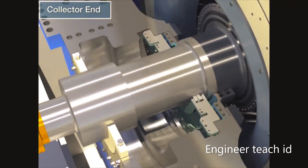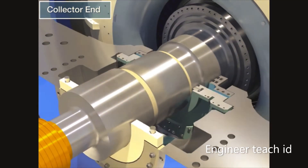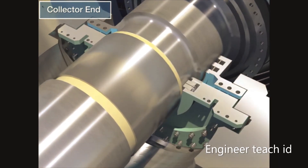Protect the journal with the press board and journal protector. Disassemble the hydrogen seal and the inner oil deflector lower half.